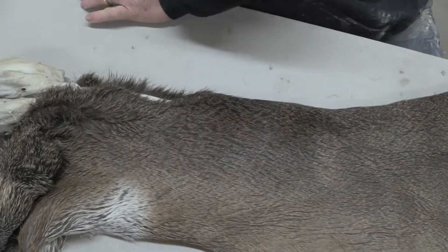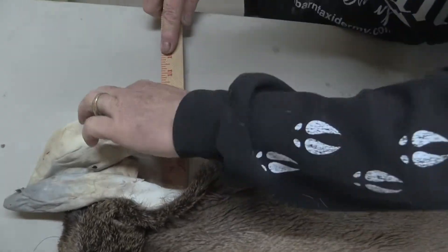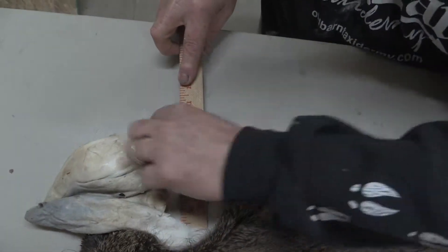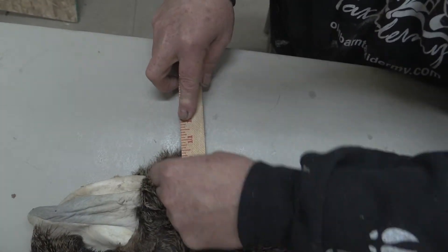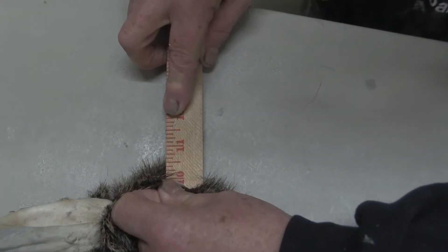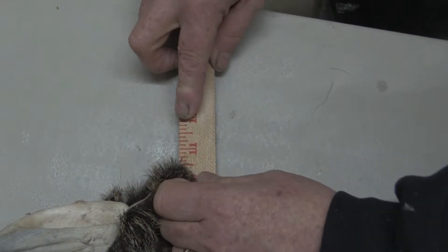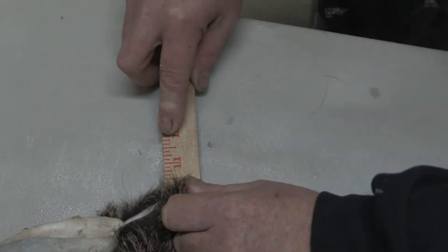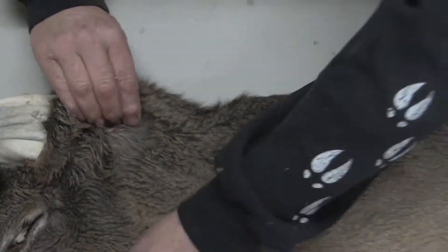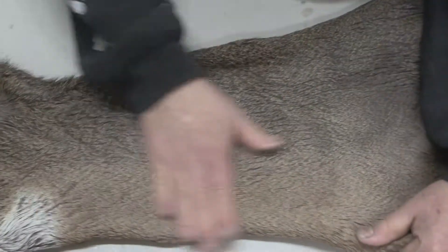I'll throw my tape on it real quick. We're in the easy 20. I don't remember what I said it was — they just erased my board on me. Was it a 19? Well, it'll go easy 20.